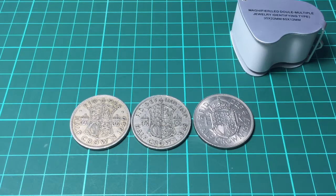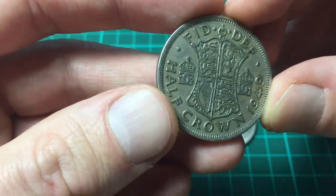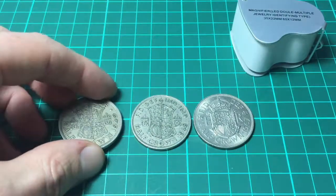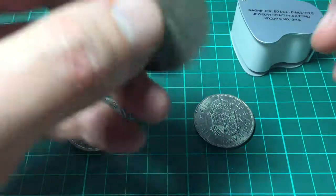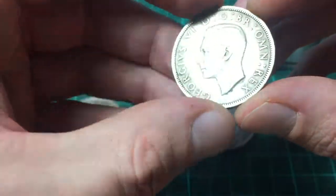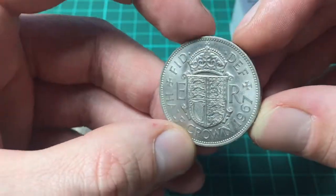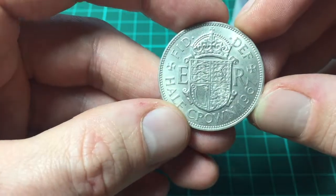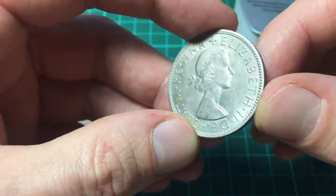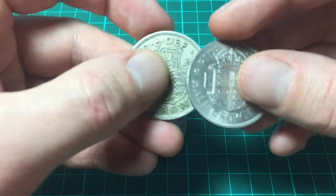I've got quite a few of these coins but I've just picked out three to have a look at. We have 1949 — a really nice example — King George the Sixth. 1948, exactly the same apart from the date, also King George the Sixth. And here we have a 1967. You can see the shield is different on this one. It says ER for Elizabeth Regina, so this was after King George had died and Queen Elizabeth had taken the throne. That one looks to me to be made of a different metal as well.